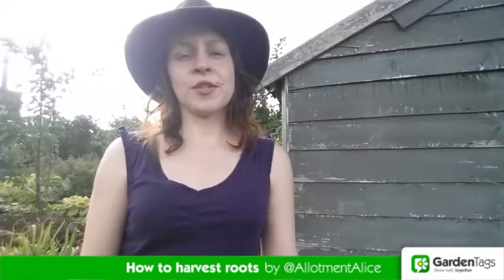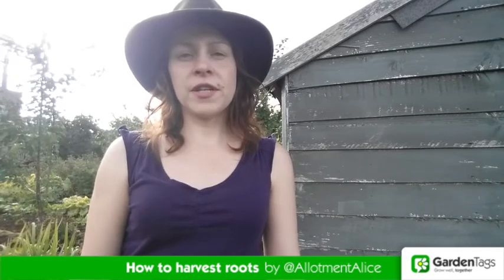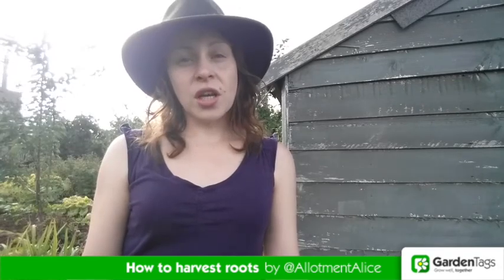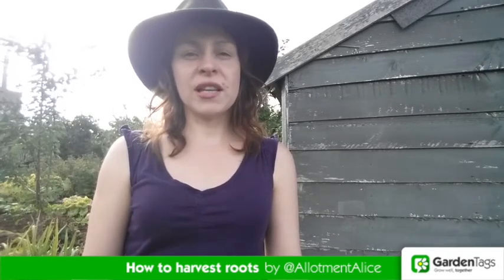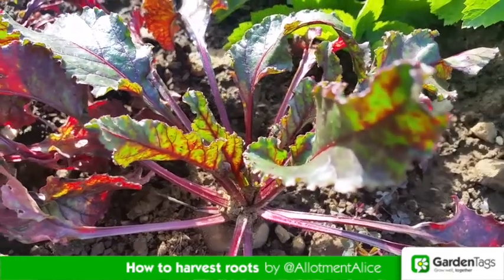Small is beautiful when it comes to harvesting your beetroot. They're normally ready about 45 days after sowing — it should be about golf ball size. Any larger and they'll be fibrous and not very tasty. They're great at golf ball size because then you can roast them whole.